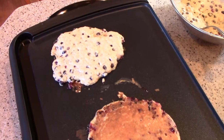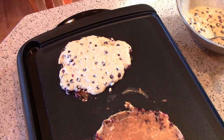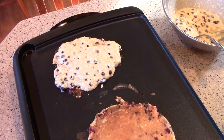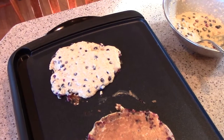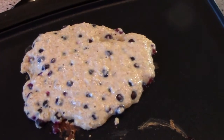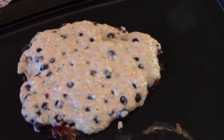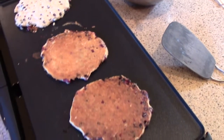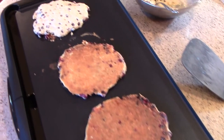The one on the end needs to cook just a little bit more. The way I tell when a pancake's ready to flip is when the top loses that shine. This one looks a little wet on the top still, so when it starts to dry out on the top, it's ready to flip. That tells me it's been cooked all the way through.